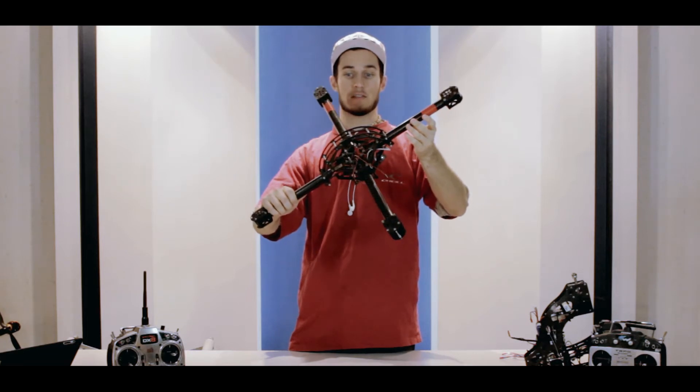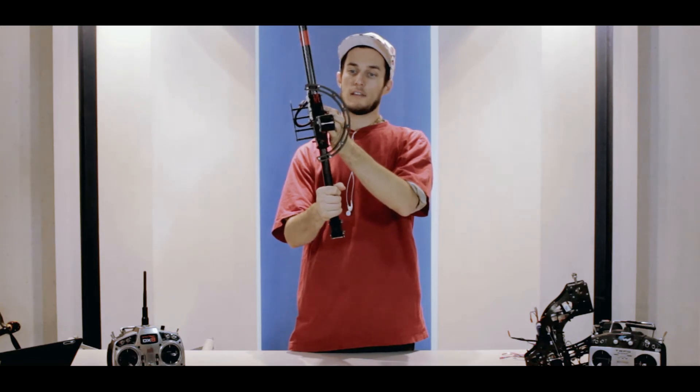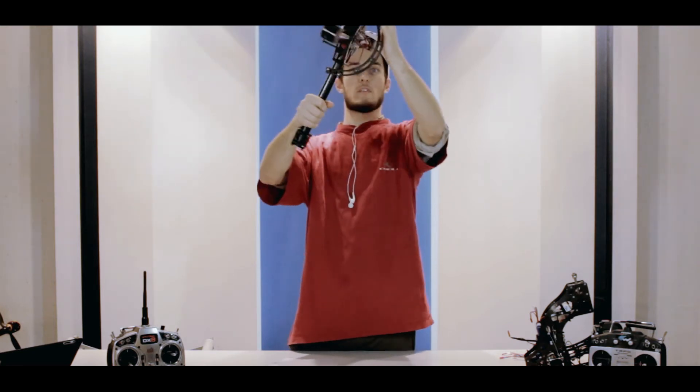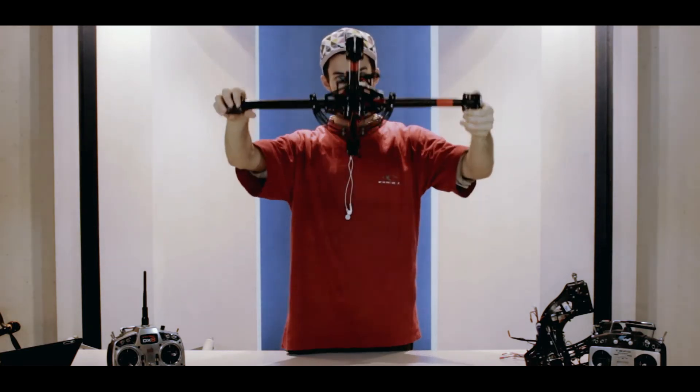Pretty much to get this guy rolling, you just need to install the electronics here. As you can see, there is a roll cage here, so this protects all the electronics from any damages it might incur from falling.